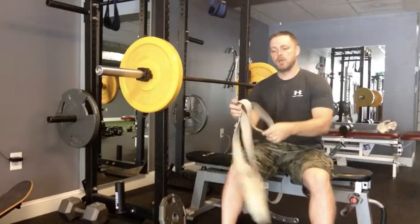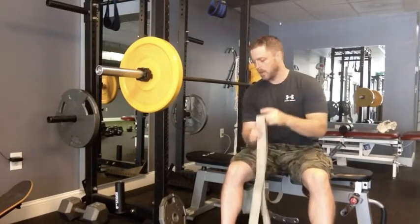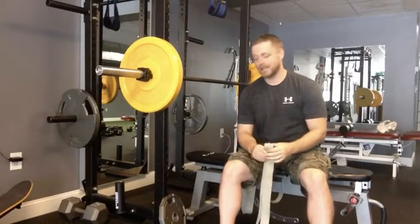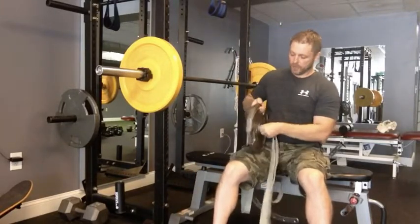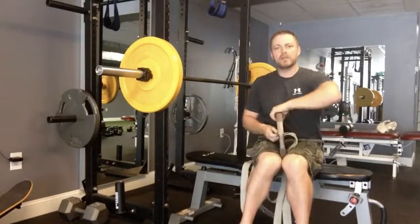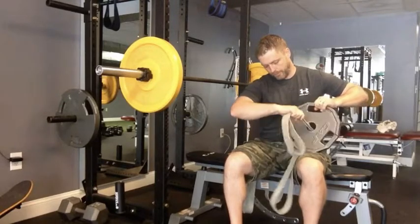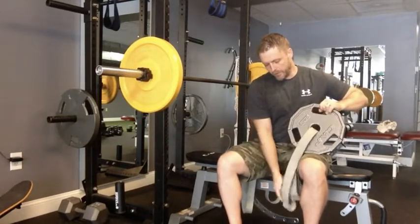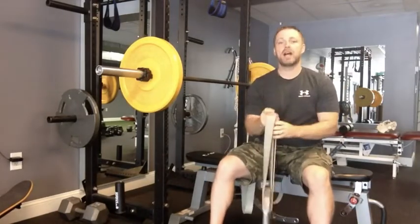The first thing you're going to want to have is a pretty thick band. You want to grab one of these, and I would say you want to use at least a 25 pound weight. What you're going to do is feed the band through the center hole like so, and then hang one of these on each side of the bar.